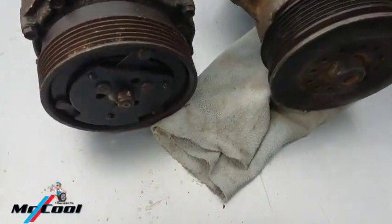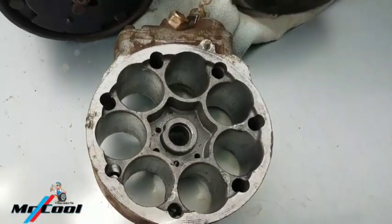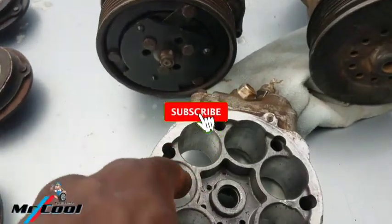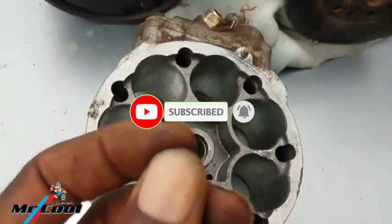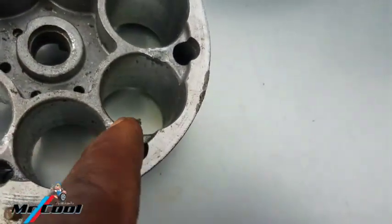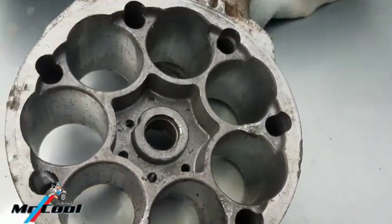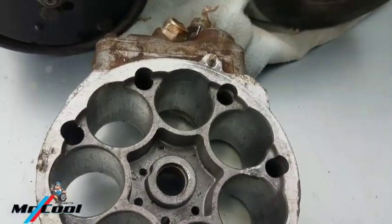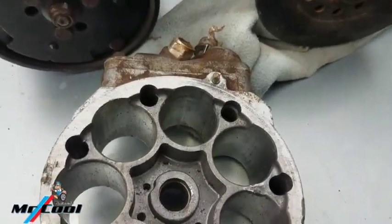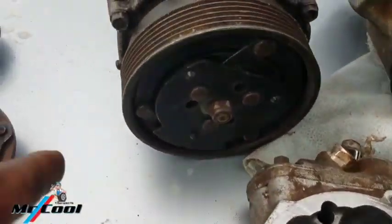The second thing that can cause a noisy compressor is a defective internal structural component. In this case here — this one is actually for a VW — you can see there are some little debris of iron inside, and some structural defect here because one of the pistons just knocked out. When you have a structural defect it's going to start making a rattling noise when you put on the AC system, and not only that, the system's cooling efficiency is going to drop.